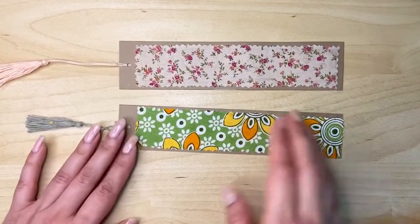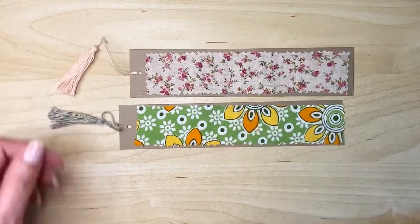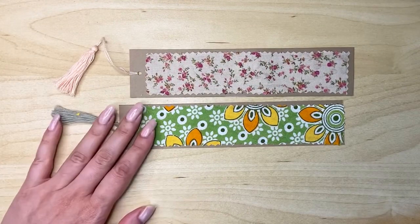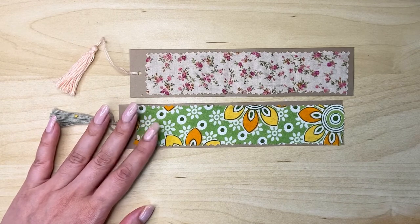The last step is to apply fabric glue. Your bookmarks are now done! You can make as many as you like, change the designs, and have fun with it. If you liked this video, don't forget to subscribe and follow me for more fun and amazing DIY tutorials. Thank you!